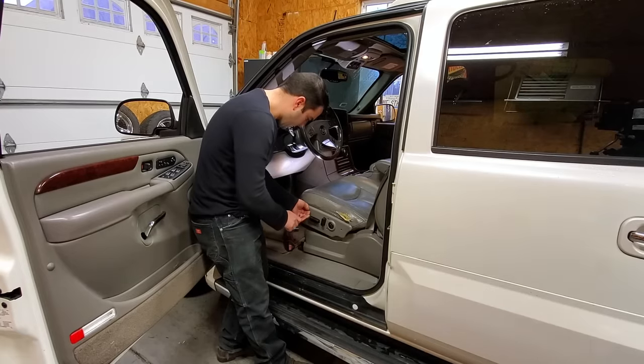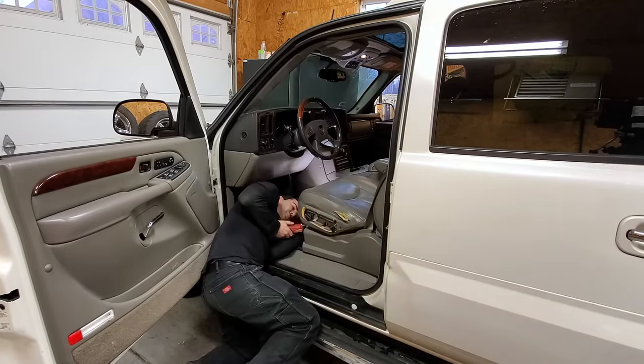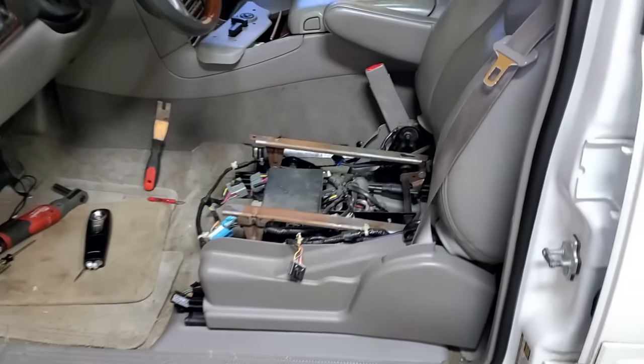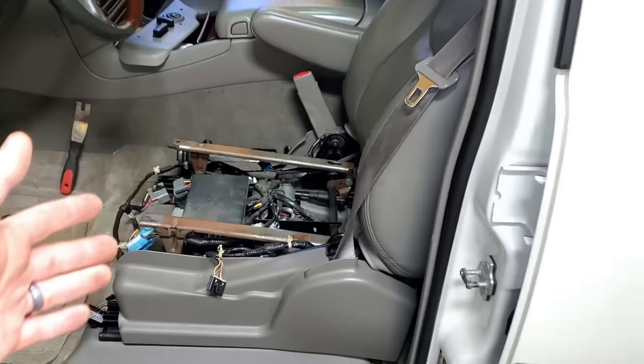We're about to wipe away 167,000 miles of farts. She's out — I've seen videos online where they take the entire seat out just to remove the lower cushion, and I really don't see how that's necessary. This took about 10 minutes to do.